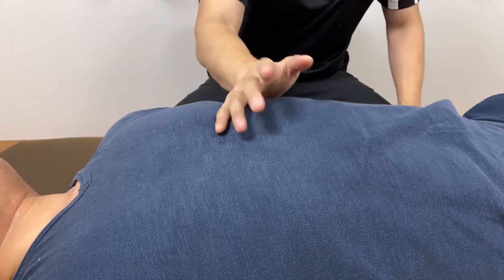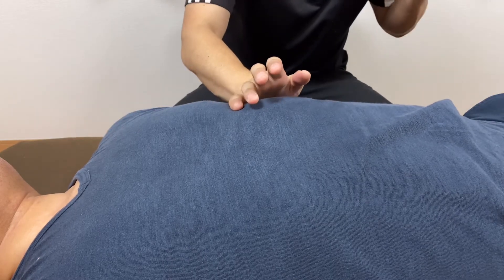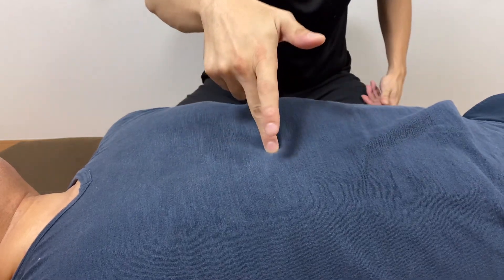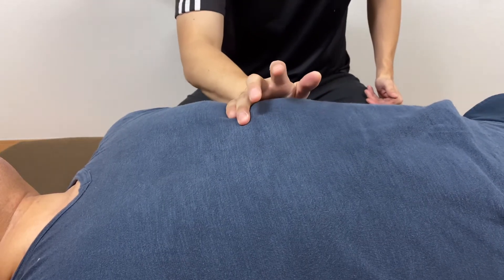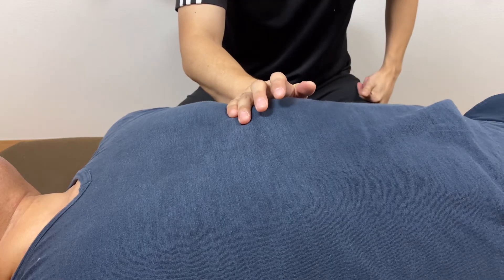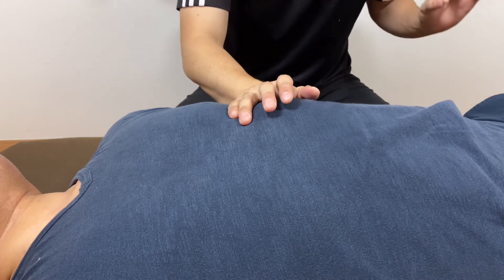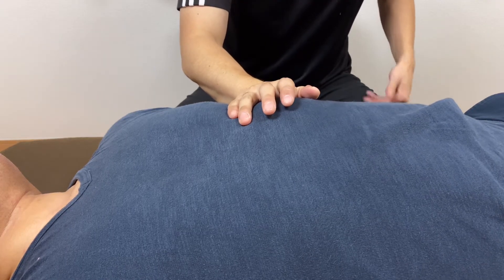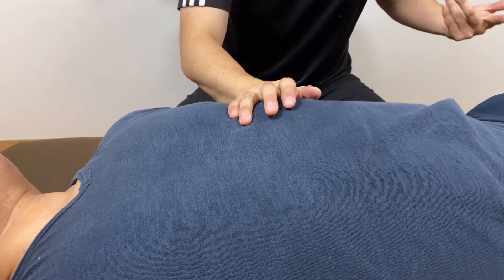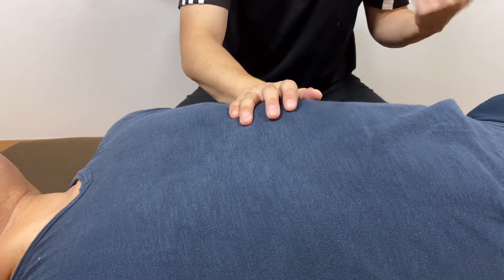This person does martial arts and his body awareness is very sensitive, so I'm going to do a very sensitive, soft technique. Here is his sternum, and here is his xiphoid process. Diaphragm covers the ribcage like this. I want to focus on the left side diaphragm. This is a very soft technique. For many people, I usually don't do this kind of soft technique because people's body awareness is not that sensitive, so it doesn't give much effect.